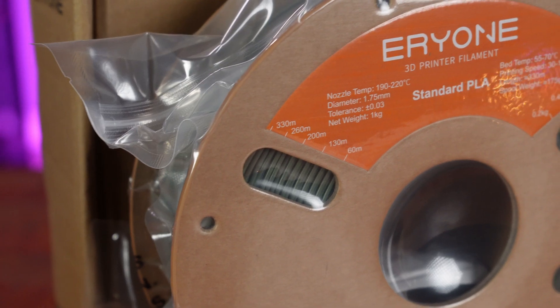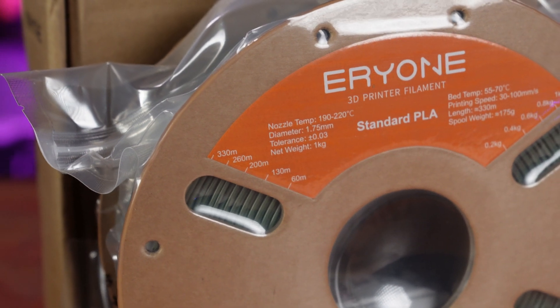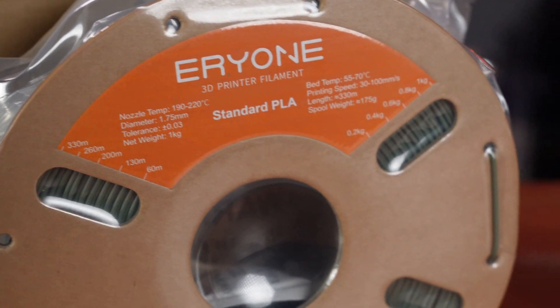I also bought some of their Army Green filament and I have some ideas for it as well. I can't wait to test it out. From what I heard from other reviews, this is really good filament, and for the price you can't beat it.